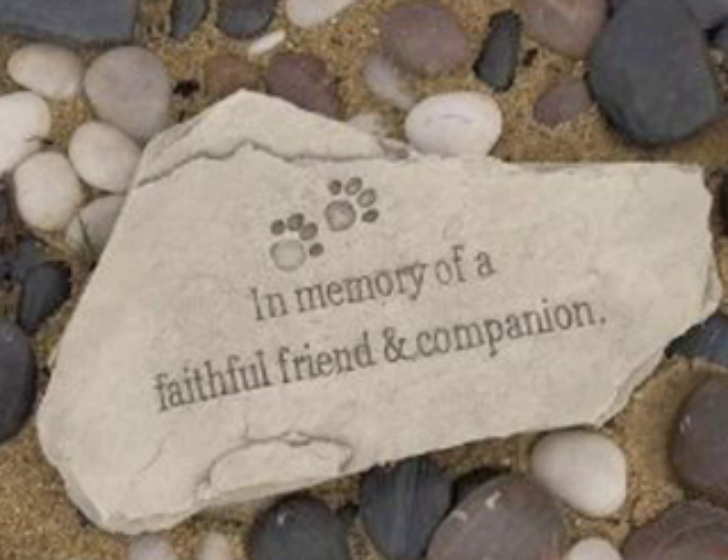What I like about this product are the two little paw prints above the inscription. It says it's made with a new combination of resin for longer lasting color and protection. Also, it's treated with a safe to touch finish for protection against sun and weather.